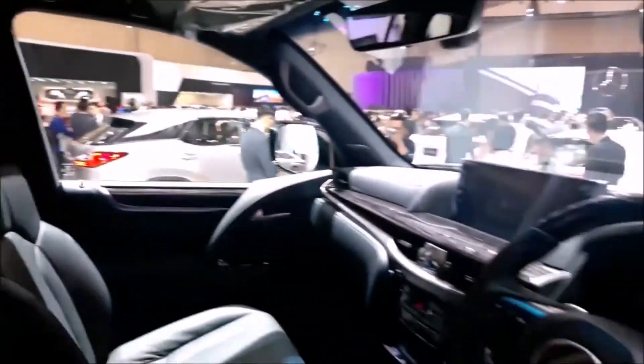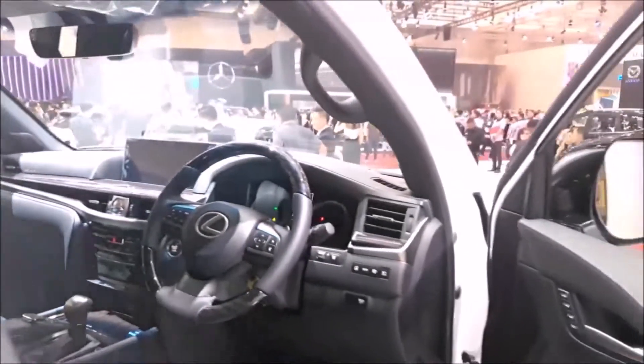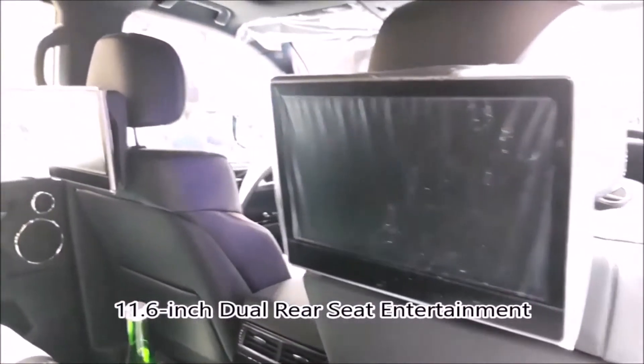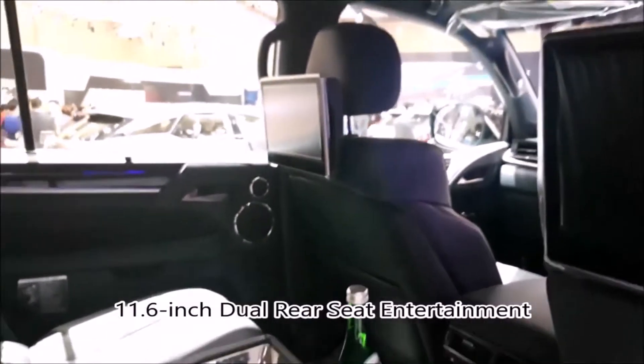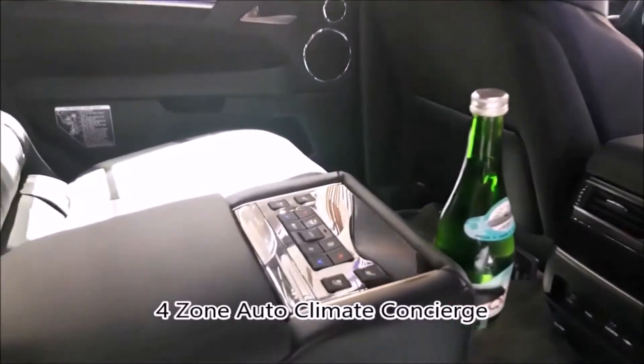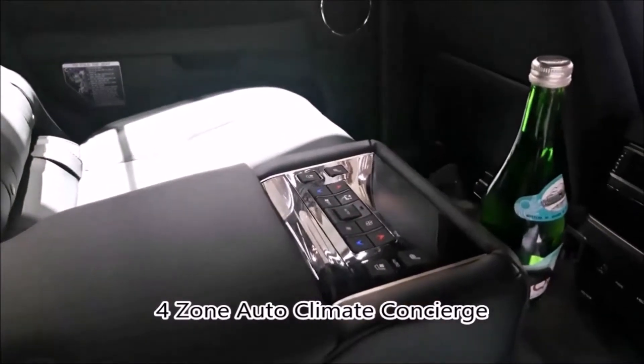Let's jump in the back and have a closer look. Straight away, you're greeted with the 11.6-inch dual rear seat entertainment system. Your controls for the climate console are tucked away on the central armrest.